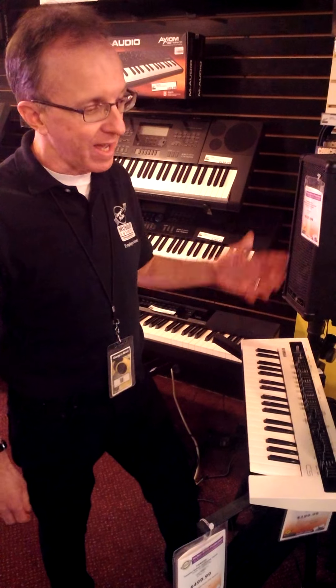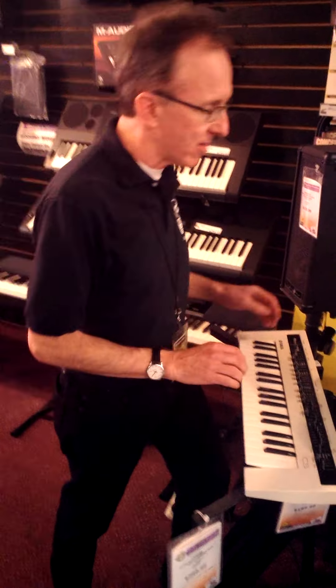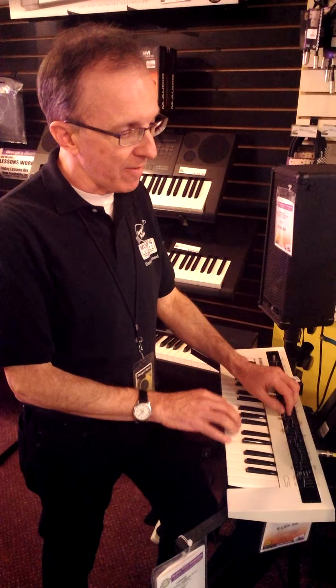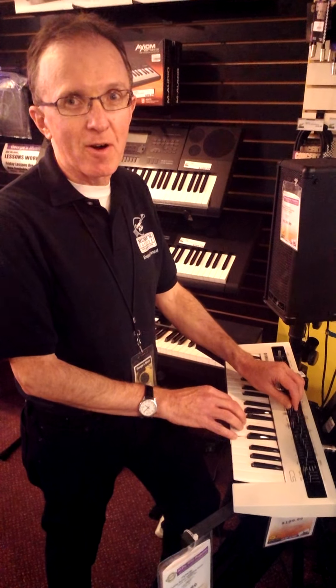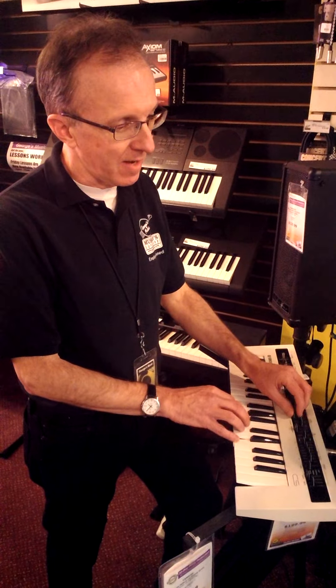Happy today to introduce the Yamaha Reface CS. This thing is an awesome package of analog fun. This is an analog synthesizer like anybody that's ever known an analog synthesizer would remember it, in this modern package like all the refaces come — compact, lightweight, battery operated if you want it to be.